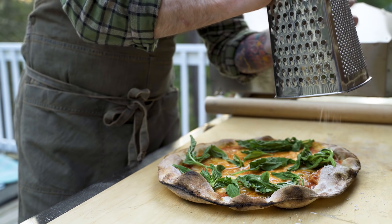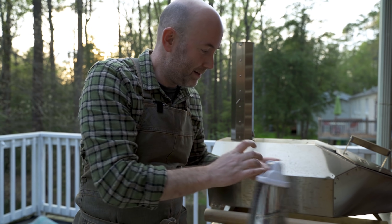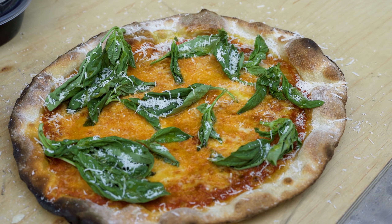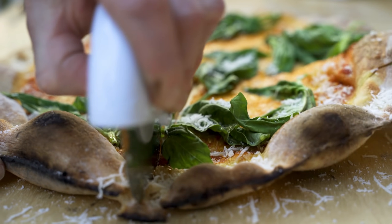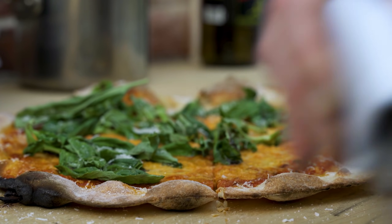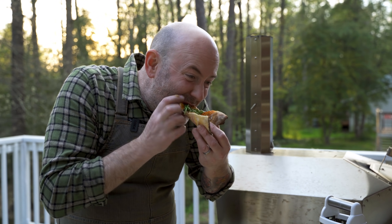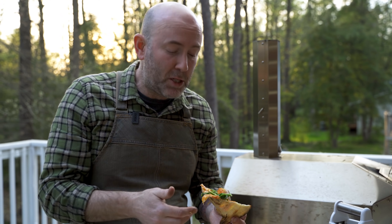Now we need endless amounts of parmigiano all the way around the pizza — nice coverage. Now we need just a good drizzle of olive oil to finish things off. There are only two things left to do: cut and taste. Oh my god, that's super crispy. Taste time — delicious. I think I came pretty close, guys. Let me know what you think in the comments below, and I'll catch you next time.